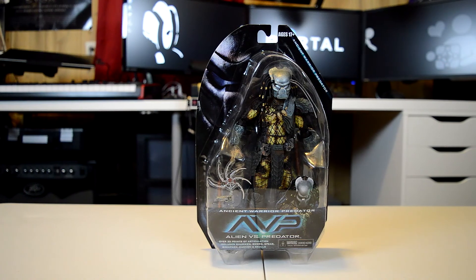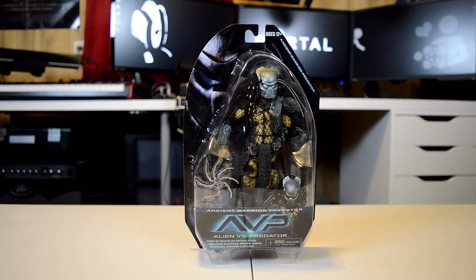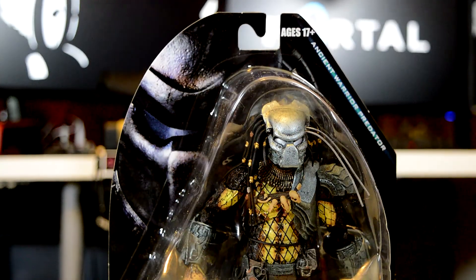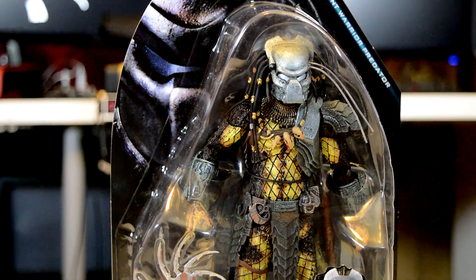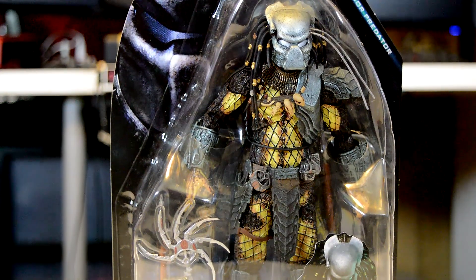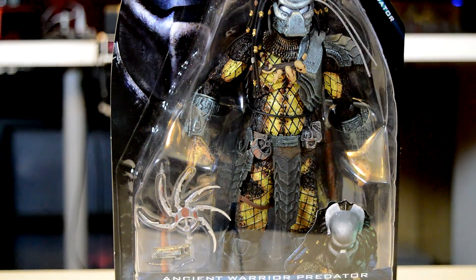This might look a little bit familiar. So, this is the Ancient Warrior Predator from Series 15 of NECA Predator action figures. This just came out like a month ago or something. But man, these things have been sold out on Amazon, and I finally got one.